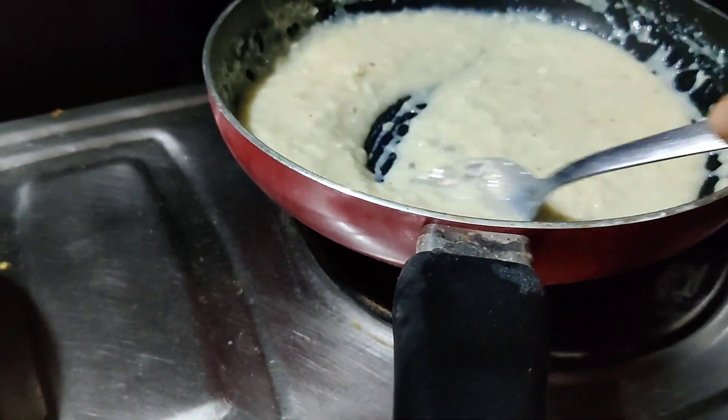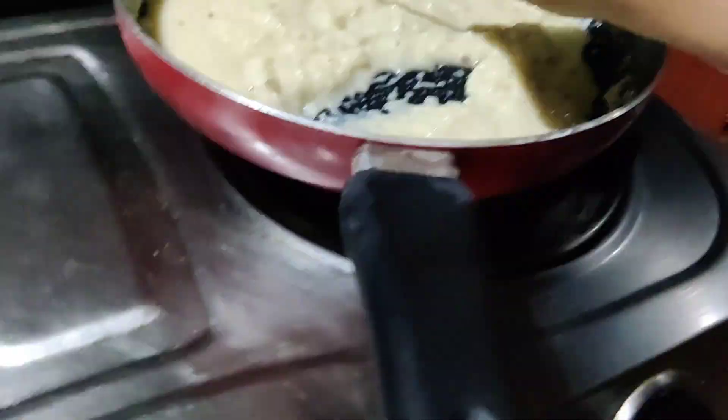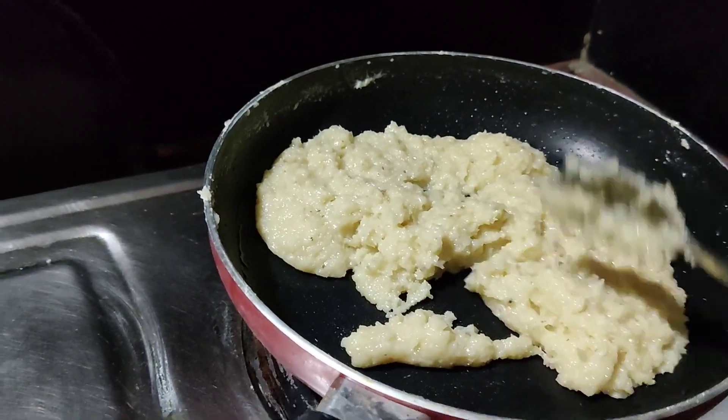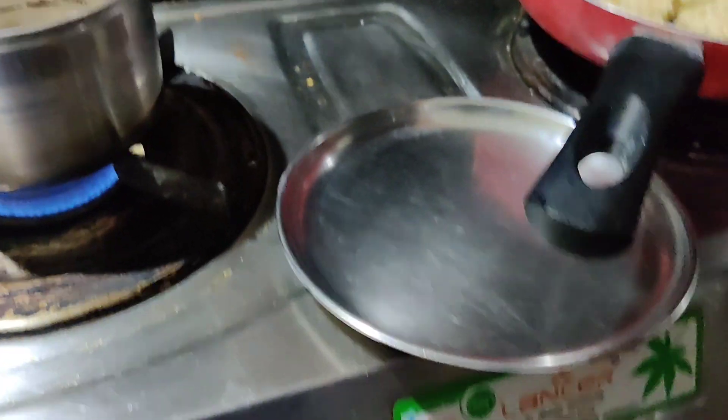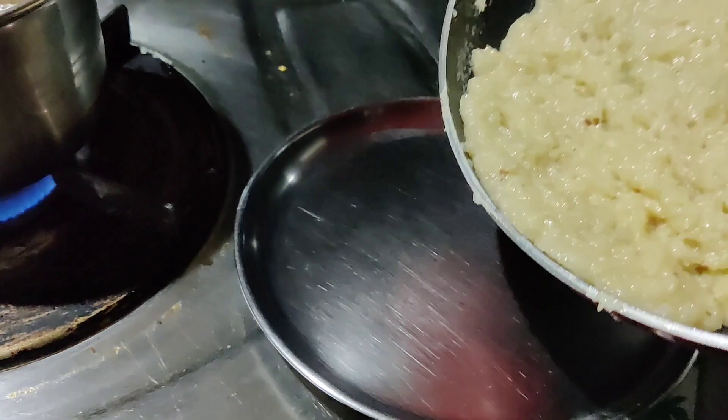Let me add half a cup of sugar powder. Now, add the baking powder — I will skip it.